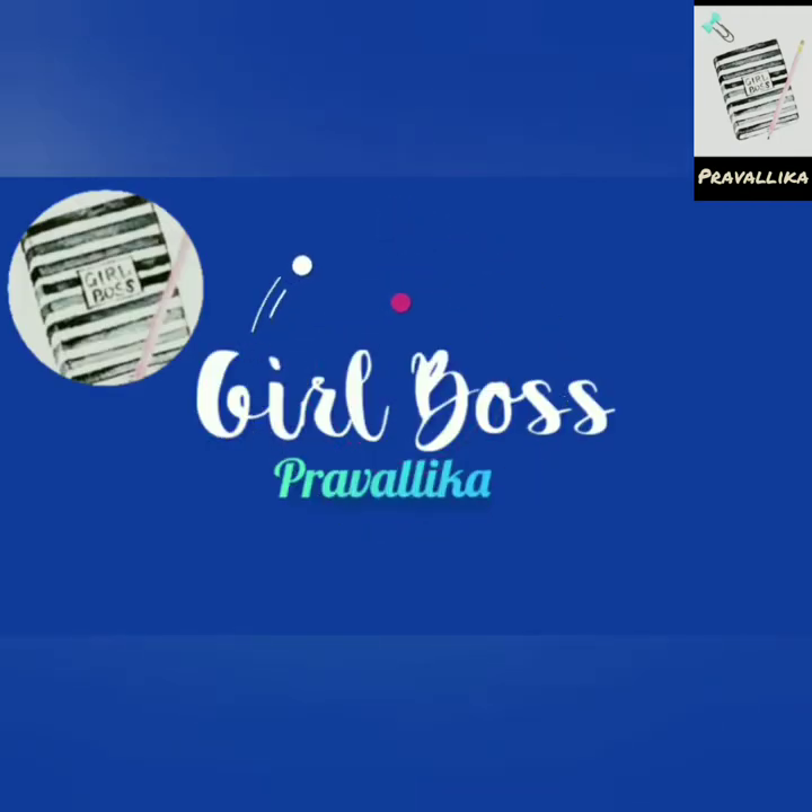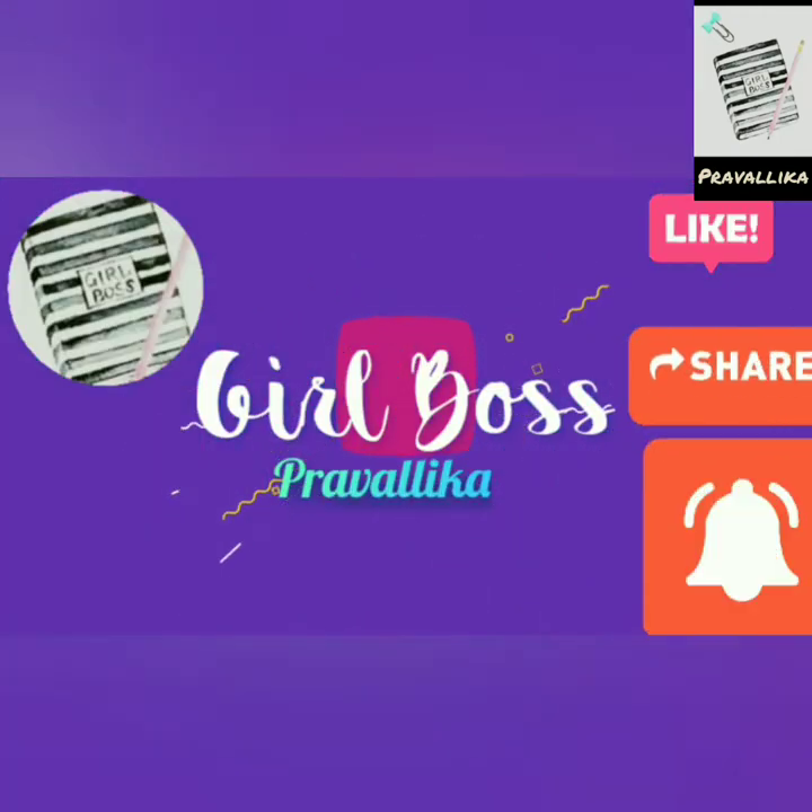Hi, welcome to my channel. I am Mee Pravallika. I have a new sari collection.